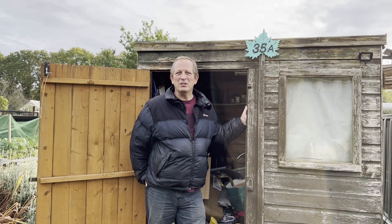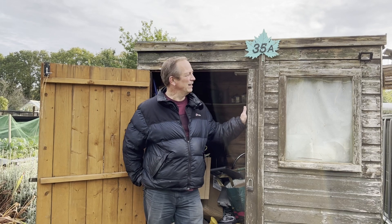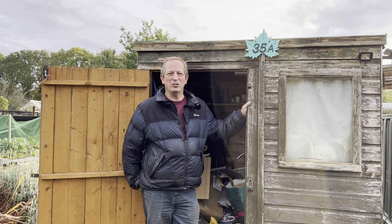Morning! It's been a quite damp and drizzly morning but it's starting to brighten up now and today's job is to sort out this shed. It's sort of getting in the way at the moment, blocking lots of other tasks.